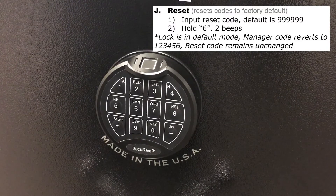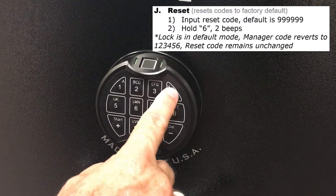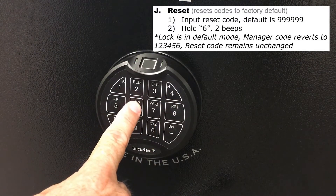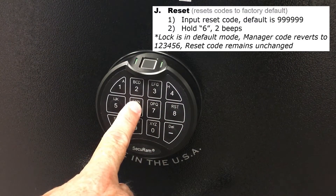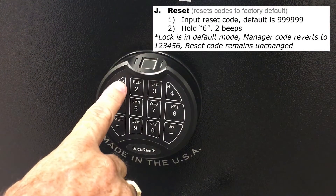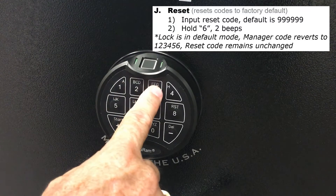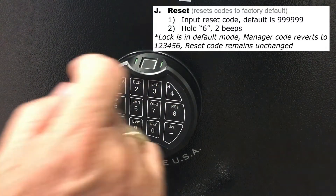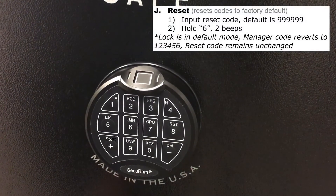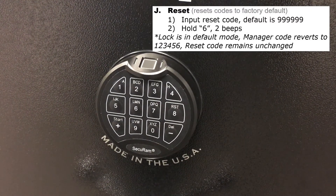The reset code stays as is. So here we go: 9, 8, 7, 6, 5, 4 — press and hold the six button. You get a beep and then two beeps to say that is completed. Now it's all set back to factory default. If I enter the default manager code — 1, 2, 3, 4, 5, 6 — that lock opens. And there are no other codes installed because it has been set all back to factory default.